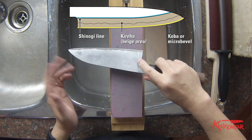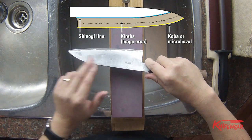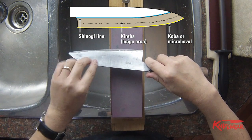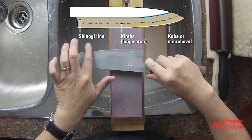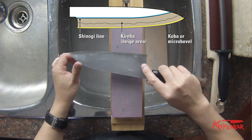One type is like these — this particular knife is Fujiwara-san's Nashiji line. You can see there is a bevel line that starts right here; we call it the shinogi line. From here, this bevel is called the kireha. And there is another bevel at the end, which we call the koba, or the micro bevel.